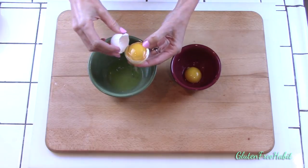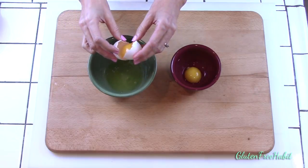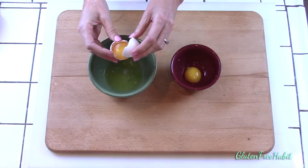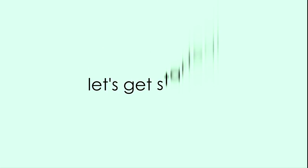We'll be using both the whites and the yolks, and we need to whip up the whites, so please make sure not to get any yolk into the whites or else they won't whip up into firm peaks. Bring the eggs and buttermilk to room temperature, and now turn on your waffle maker to get it nice and hot.